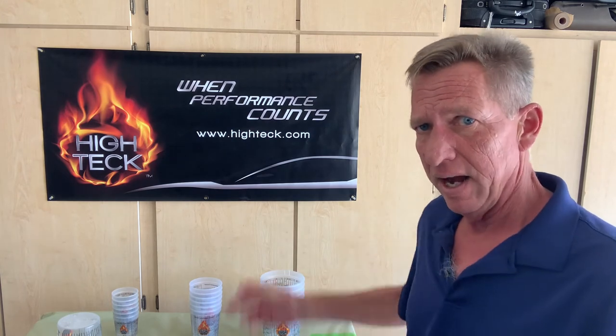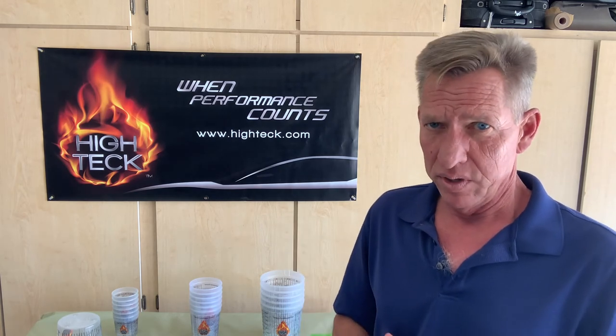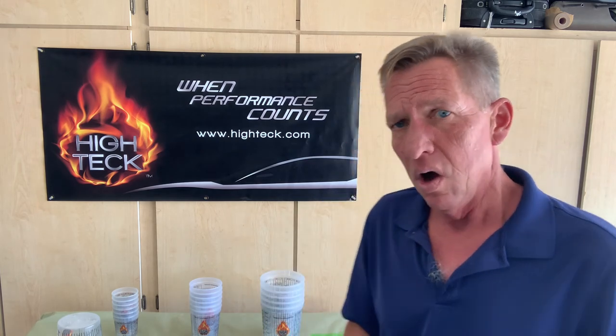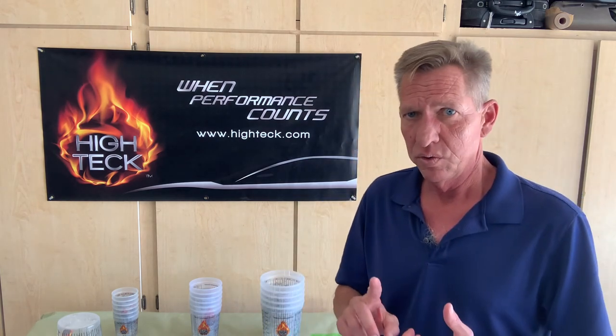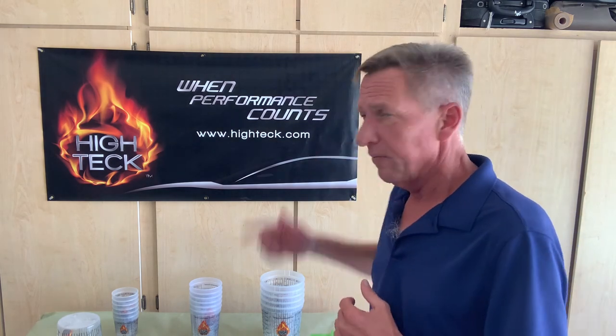So where can you find our products? We have a dealer locator search on our website at Hitech.com. Big red button — punch it, put in your zip code, and it'll give you the closest distributor nearest to your location. You can also follow us on Twitter, Instagram, Facebook, and LinkedIn. When performance counts, use Hitech.